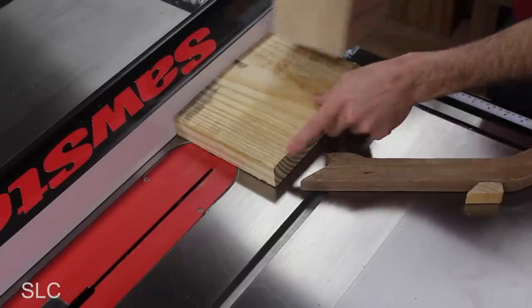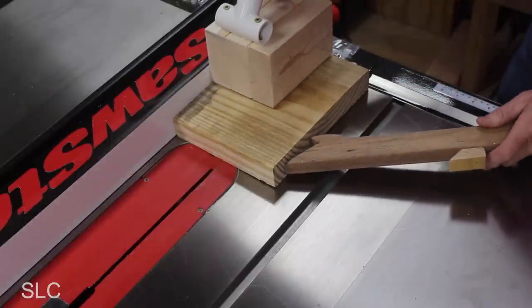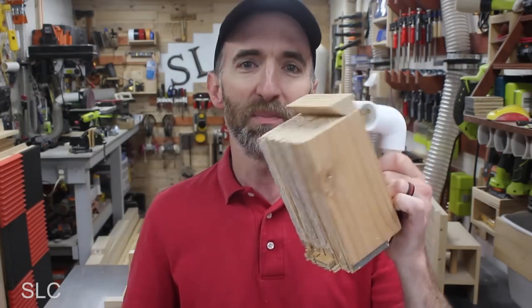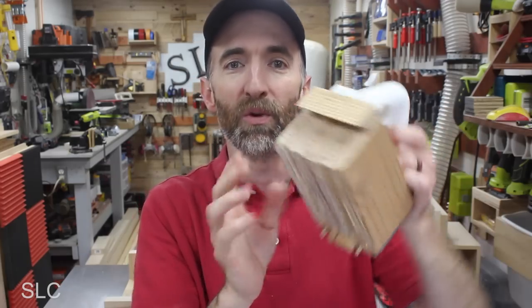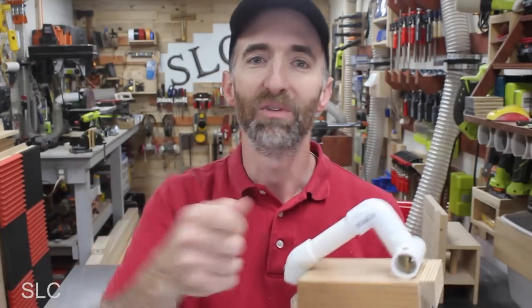If you happen to be cutting a wide piece of wood, not only can you use the push block, but I'd probably suggest using a push stick on the side just to kind of guide it in and make sure it doesn't move around. Another option I had when I built my original push block was adding a French cleat to the front edge. This doesn't interfere whenever you're trying to push wood through, and it makes it really easy to hang on the wall right next to my table saw, so whenever I need it, I can just reach over and grab it.